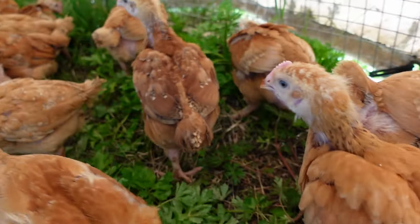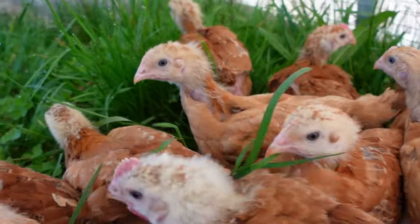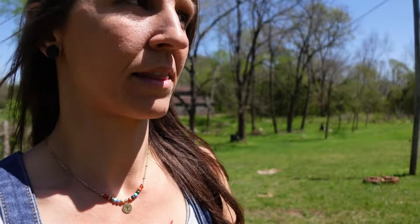They're just basking in the sun, foraging, eating food. The next thing we're going to do is move the egg layers into the old brooder that the meat birds were in. The egg layers are growing a lot slower. Last year I think we kept our egg layers in the brooder for about six weeks, so they still have a couple more weeks. We're going to keep them nice and cozy in the garage, give them a little bit more space until they feather out a little bit more, and then we'll introduce them with the big chickens. We'll show you how we do that too — it works pretty well to avoid fighting when you introduce a new flock.